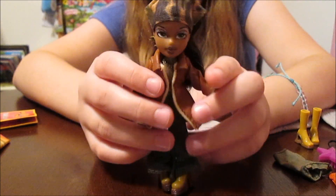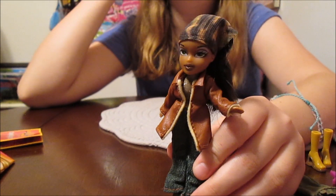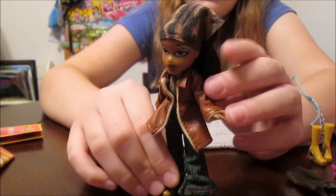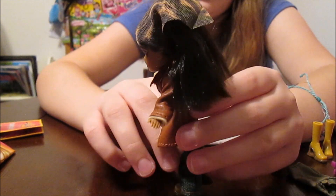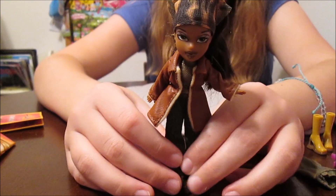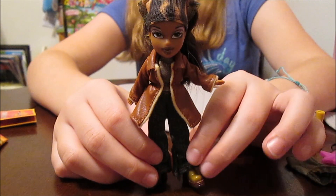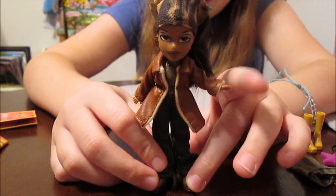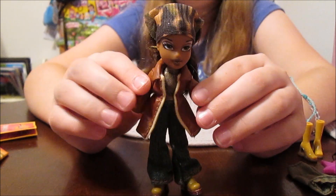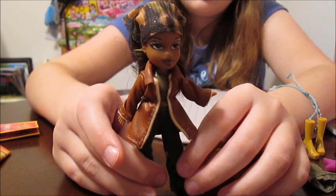And her face is adorable. She's got kind of a lighter eyeshadow tone and earth tone lips. She's so pretty. I love her. So this whole line was pretty much just a shrunk Express It, which is really cool. We found a Chloe one time — not new, but she still had all her stuff with her, and she was Express It too. So I think they're all Express It.